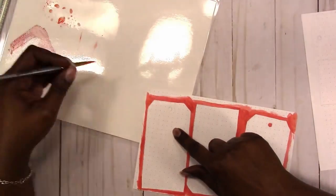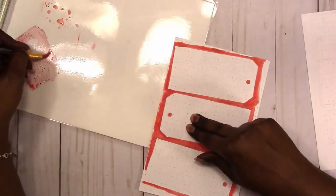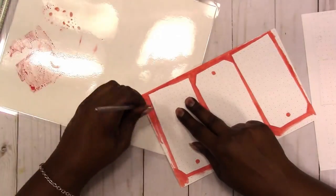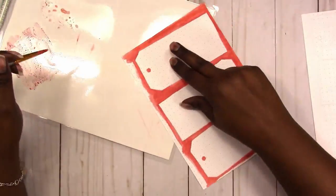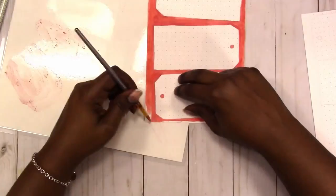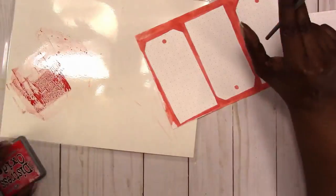I will list the inks I use on this spread in the description box. The brush is just a random cheap little brush — I think it came from a little eight-dollar set that they sell at Michaels.